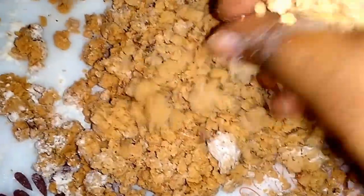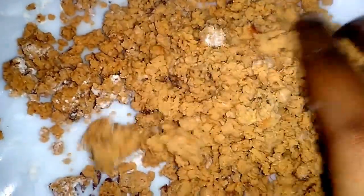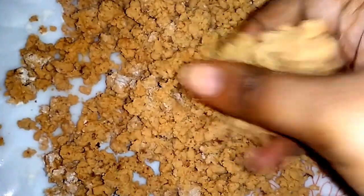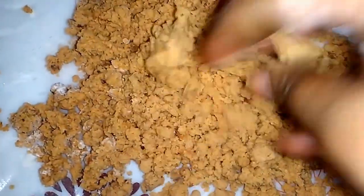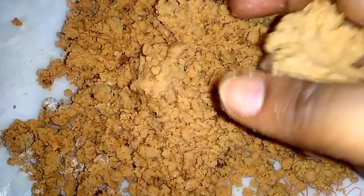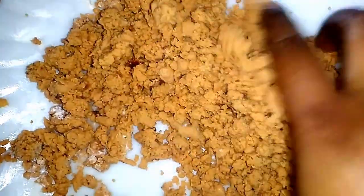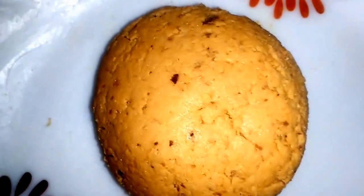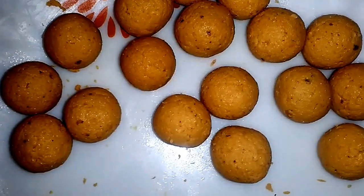Gently mix it to make the dough. If you feel that some more moisture content is required to make the balls, you can add 1 or 2 teaspoons of milk. Just rub the flour with your fingers so that the baking powder and all-purpose flour will be mixed well. As my dough has enough moisture to make the balls, I don't need any milk. Gently knead it and make a dough.